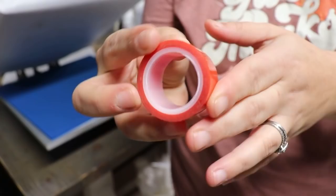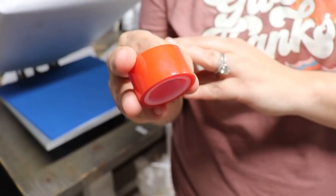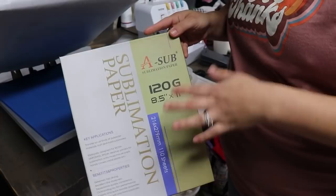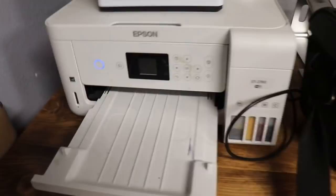I also use heat tape — this is Sizer brand, I got this from Michael's. You can get it probably anywhere on Amazon, Joann's, Michael's, or any craft store. It's just some heat tape that I'm going to use on the labels while heat pressing so you don't get a shadow effect when heat pressing. I'm also going to be using A-sub sublimation paper, and I've had no issues with this paper — I actually really like it and so far I've had a lot of good results.